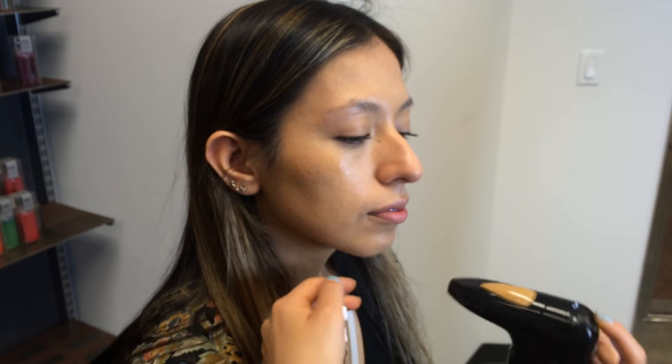Almost everyone has a little bit of color difference from neck to face, so it's always a good idea to even the neck area out. Nothing touches the skin except for air and makeup, so it's a very clean way to apply makeup.